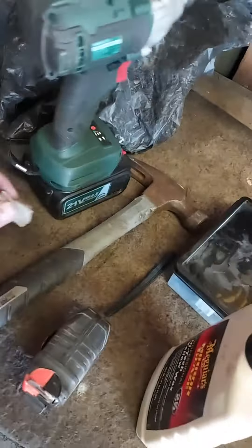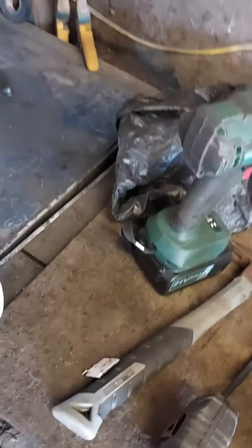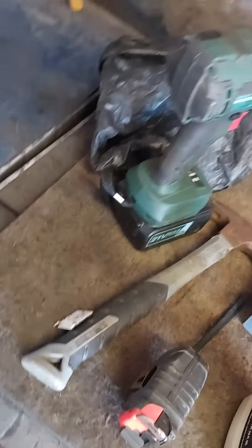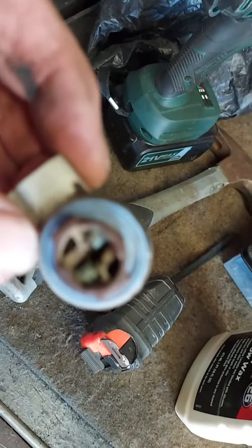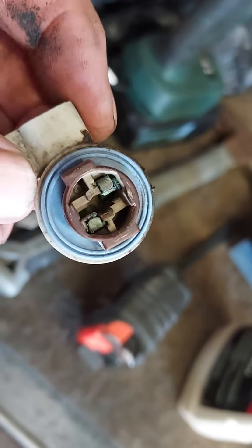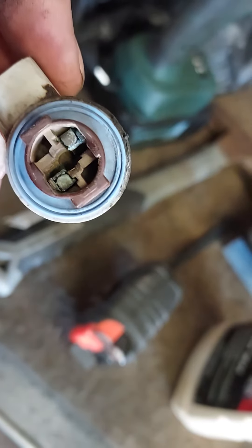Hey guys, Denny here. Just wanted to do a quick short couple minute video on cleaning corroded sockets in cars. Now, if you look closely here, you will see this socket is corroded — and corroded bad.